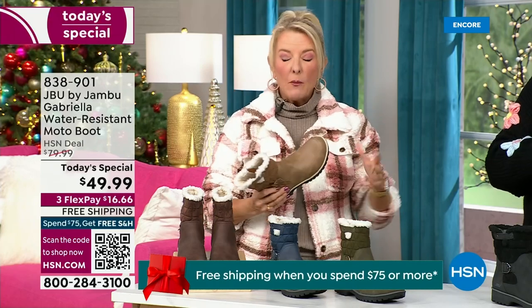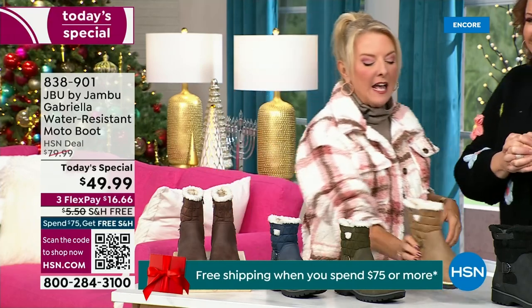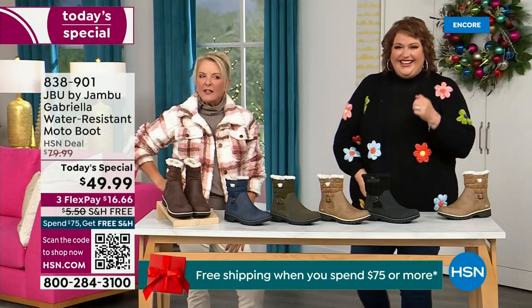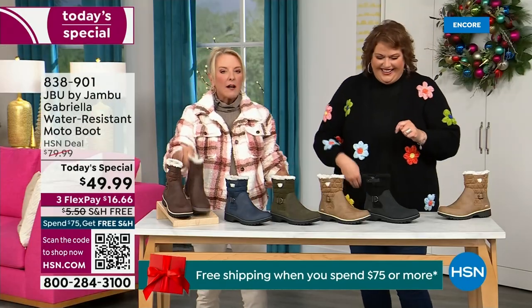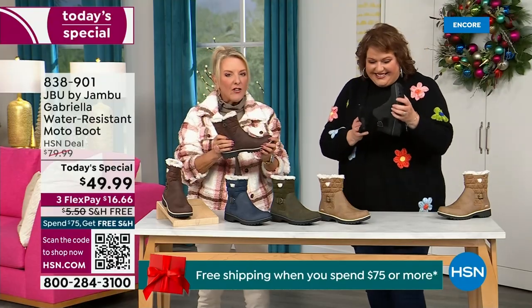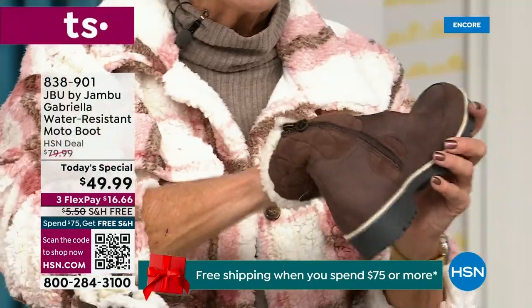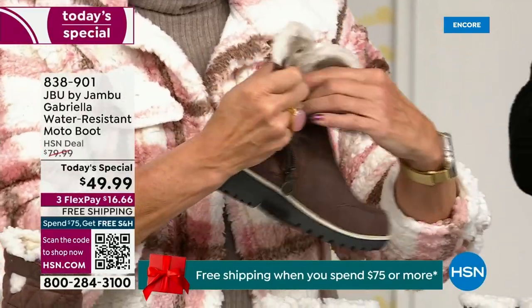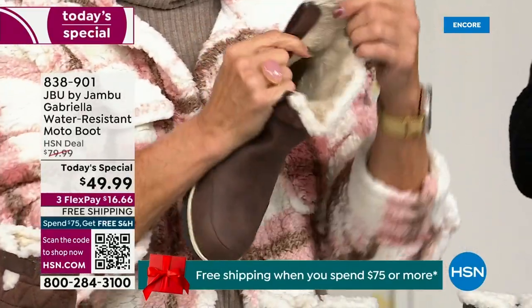And then I was like, oh my gosh — they're like almost as light as a feather. And yet so soft inside. Everything about this is yes, yes, yes. Now you can bring on those inches of snow, the rain, the sleet, the mud, the wet grass.